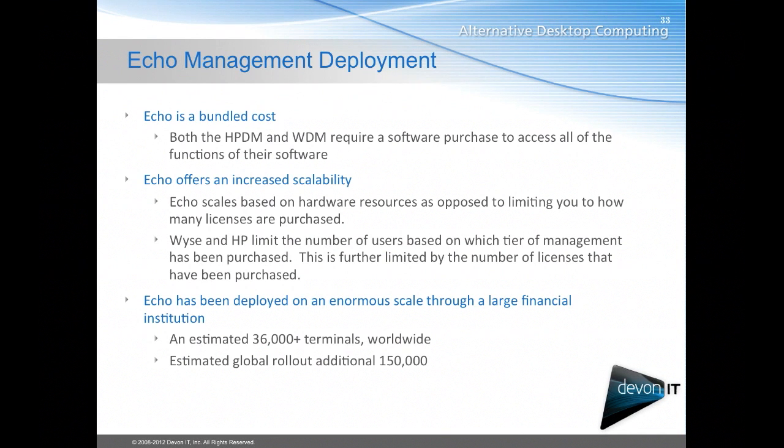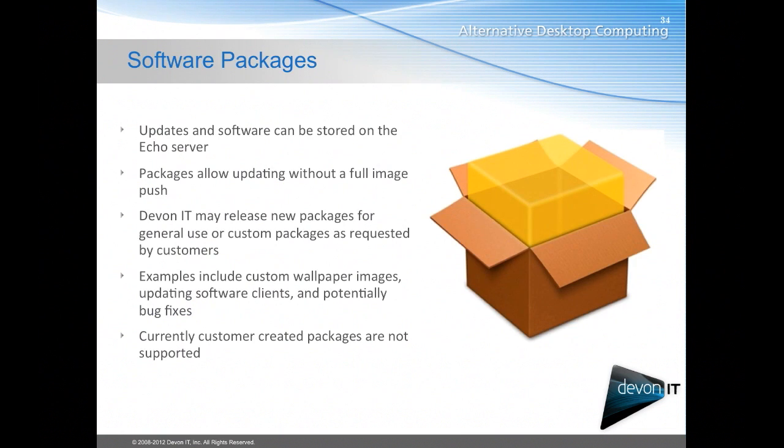Echo is a bundled cost — both the HP Device Manager and Wyse Device Manager require a software purchase to access all the functions of their software. Echo also offers increased scalability; it has been deployed on an enormous scale through a large financial institution with an estimated 36,000 terminals worldwide and an estimated global rollout of an additional 150,000 terminals. Echo also offers software packages — updates and software that can be stored on the Echo server and pushed down to devices, including custom wallpaper images, updating software clients, and potentially bug fixes.